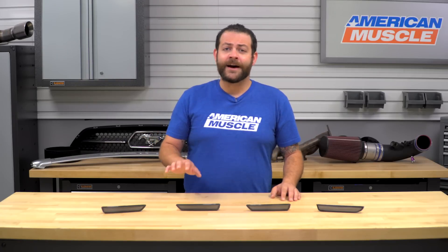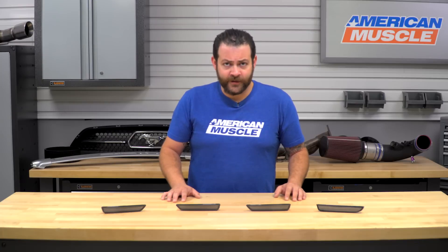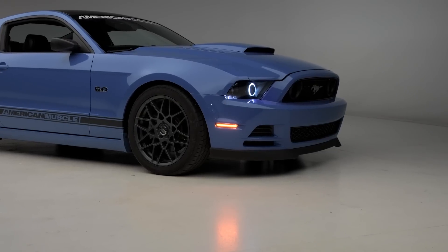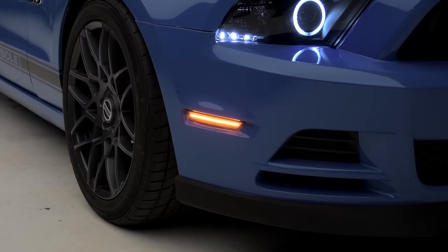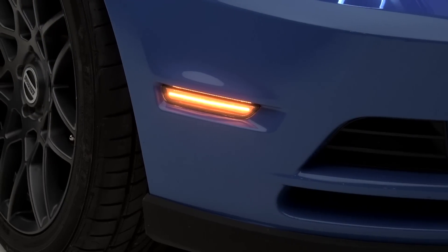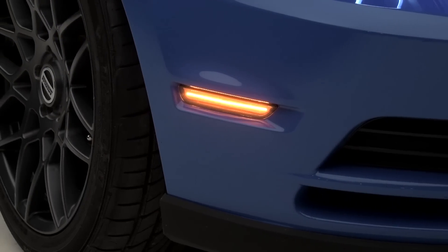To get a quick look at the construction here — if you're unfamiliar with Oracle's products, this outfit has been around for quite some time and they make some of the best and brightest parts out there, not only for the Mustang but for a slew of other makes and models. I can absolutely attest to just how bright and how much more of a modern flare these are gonna give your car, as they're gonna feature a prominent LED strip going right down the center of all four of these side markers.